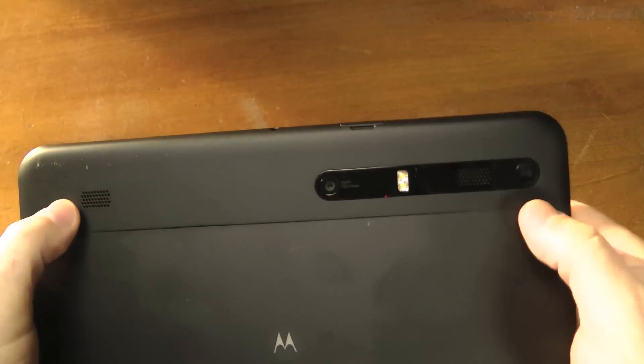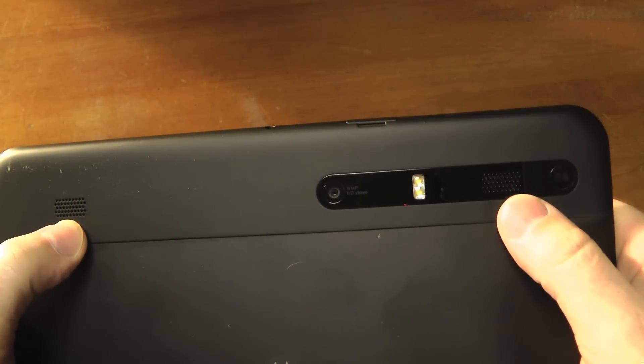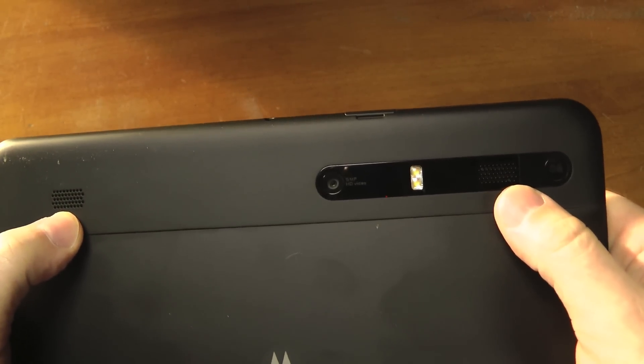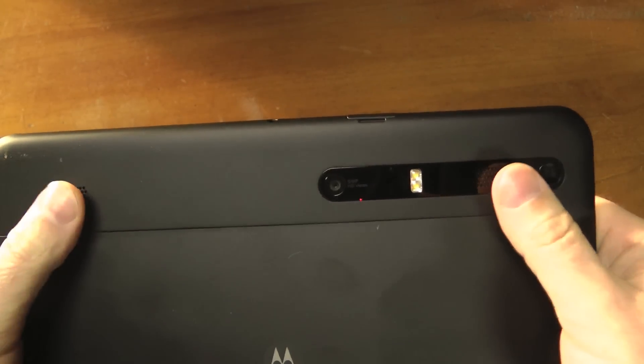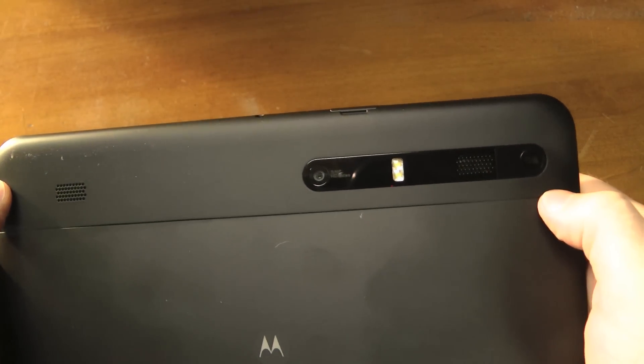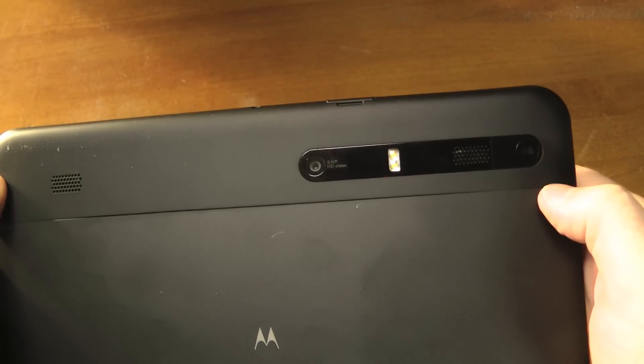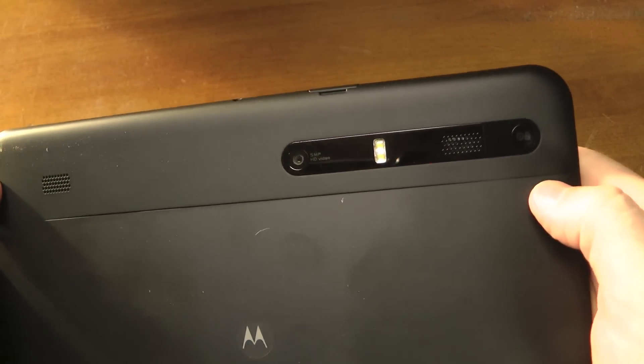On the back of the device we've got dual speakers. I'm not crazy about the placement because when you lay it flat on a surface the speakers are going to be a little bit muddled. Volume was very loud with the Zoom, so not that much of an issue because you could always turn up the volume.